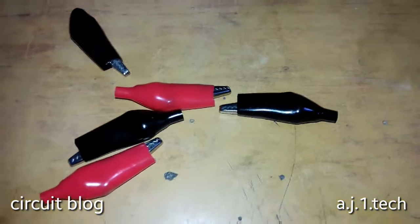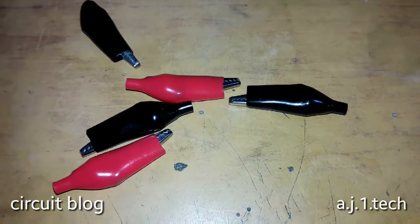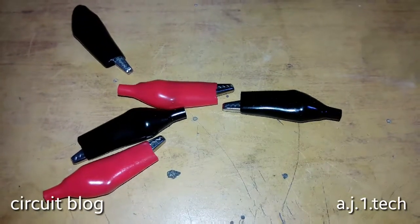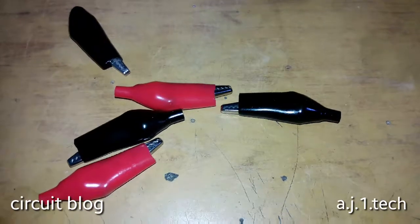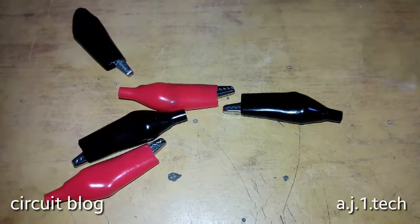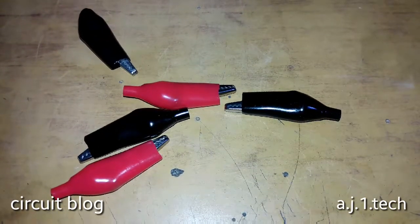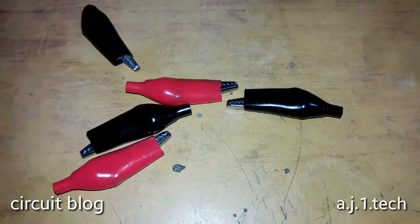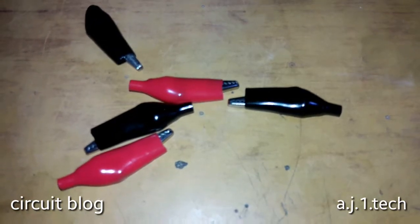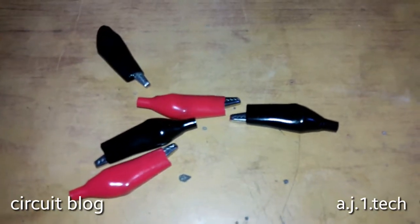Today at my bench I'm going to show you how you can make your own handmade alligator clips adapter for your DMM or multimeter test probes. The kind I'm going to make is compatible with test probes that have a screw-type head, like this one over here.